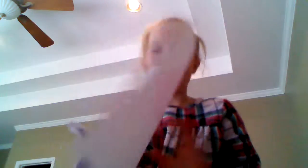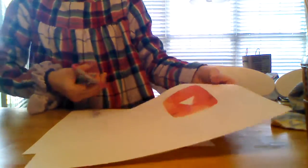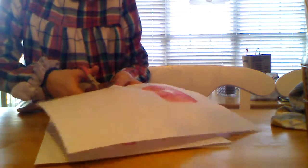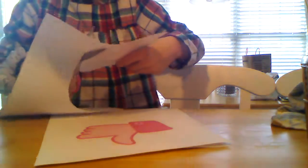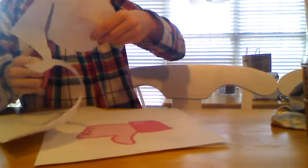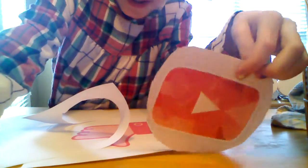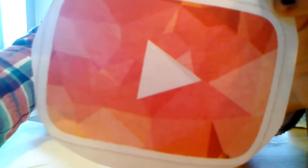I've also got this really cool YouTube button sign which is really cool. So those are my new signs — I'm going to cut them out. The YouTube button is done! How do you like it? Tell me in the comments.